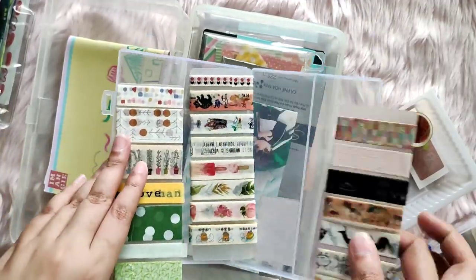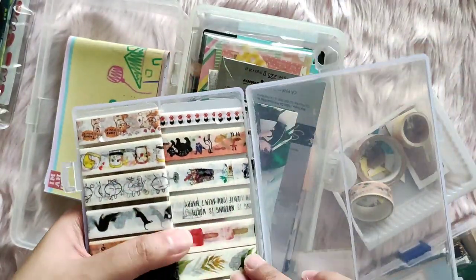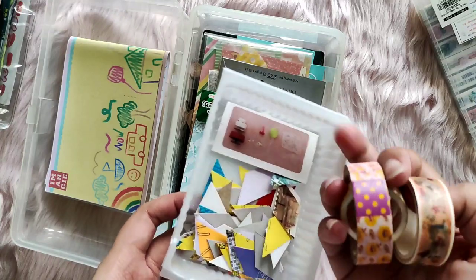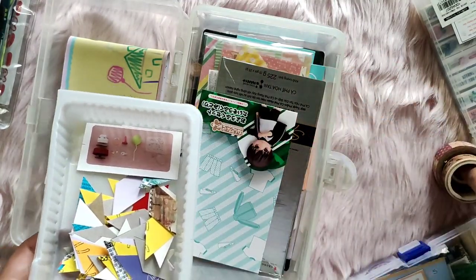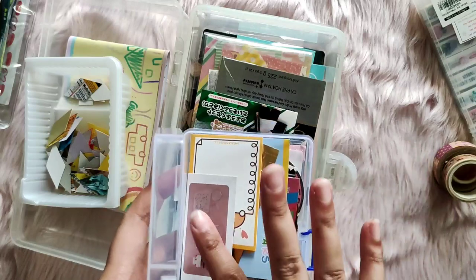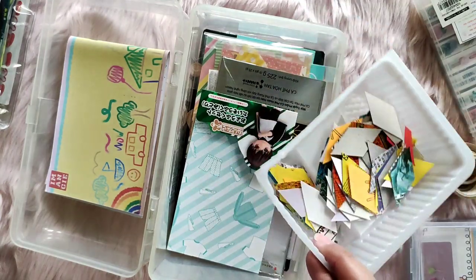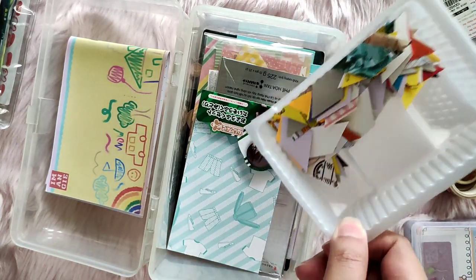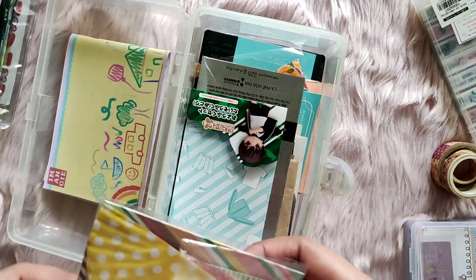I also have a container of washi tapes I want to use for October. It's spooky season so I have my Halloween washi out, and birthday-related stuff since it's also my birth month. These are things I'm not going to throw away. I have some leftover items from my cozy and chaos episodes and September setup, but this is too much — I haven't used these diamond cutouts for a few months, so I'm going to be destashing them.